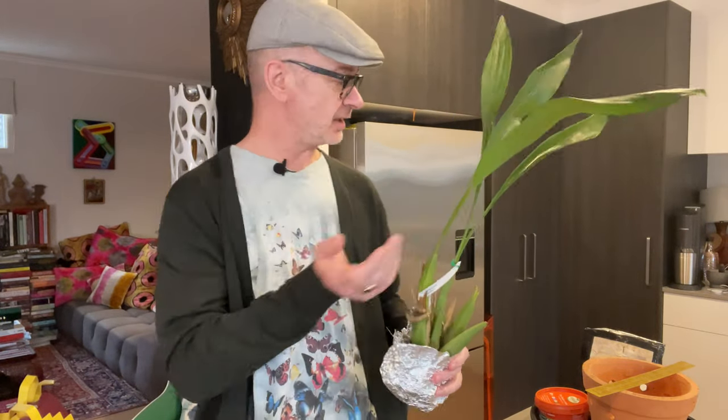Hello plant lovers, it is Matthew in Melbourne welcoming you back to my channel and in fact the kitchen. I post every week about growing cool and intermediate orchids here in Melbourne, Australia, without any help from grow lights, humidifiers, or a greenhouse. If that sounds of any interest, do hit subscribe. I post every Friday.